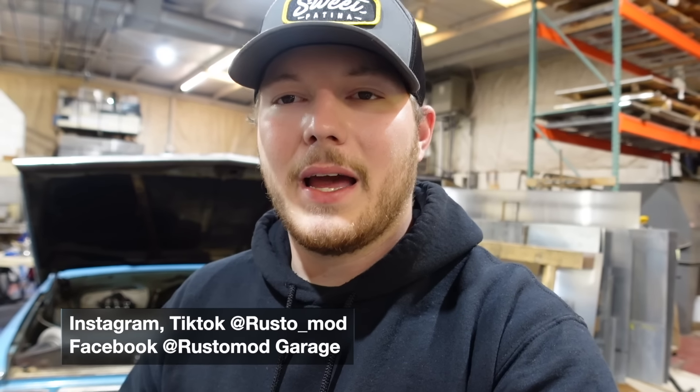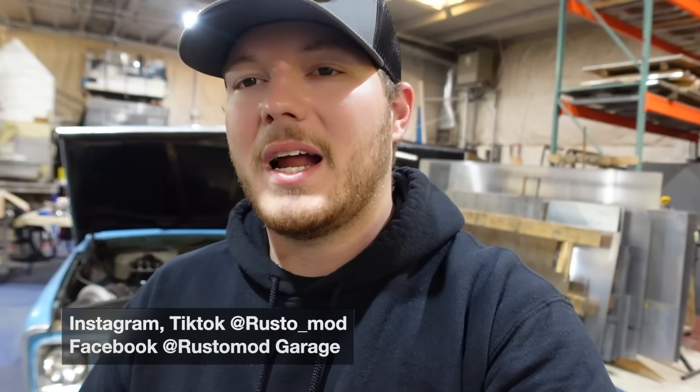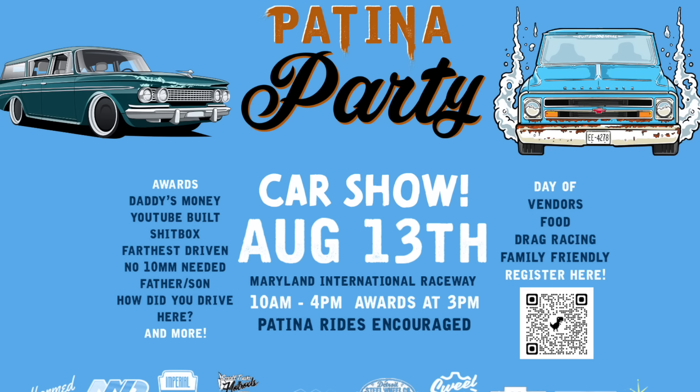Now I'm going to take you around my C10 and show you guys some stuff I did differently and how much it cost to build mine. Before I do that, make sure you comment down below if you have any questions on the builds. Follow us on Instagram and Facebook at Rustomod. Also, a quick reminder to check out our Patina Party — we're hosting a patina hot rod car show at Maryland International Raceway on August 13th. We want to see patina hot rod cars like the C10, the Rambler, and the Jeep that we're building.